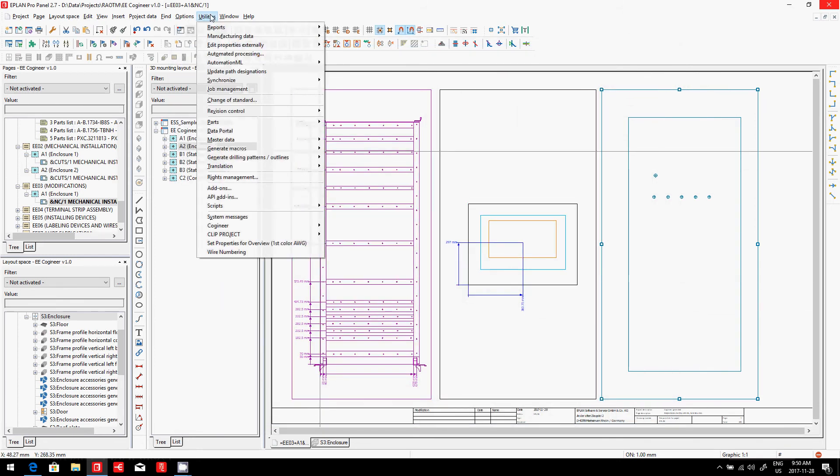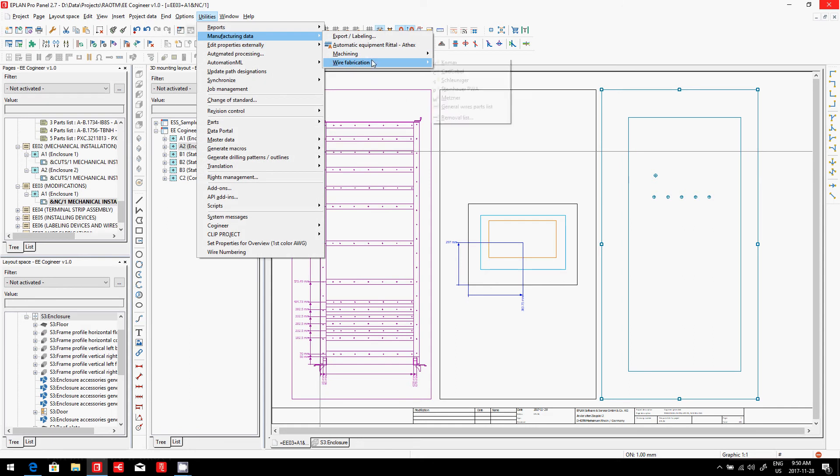Now, even better than this: if you work with Rital, you can actually hand out your ePlan project and they will immediately, on a Rital Perforex machine, be able to cut the surfaces and hand those surfaces out to you.